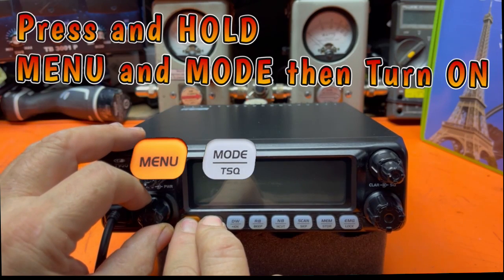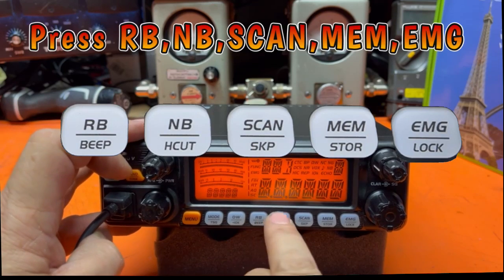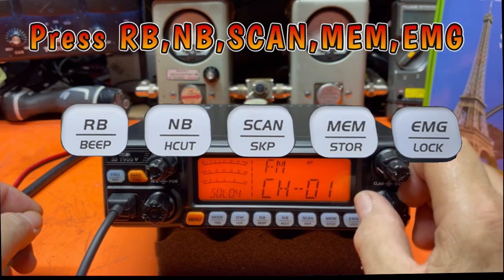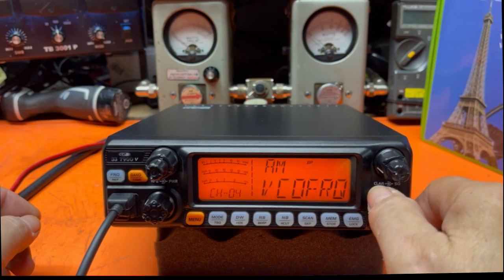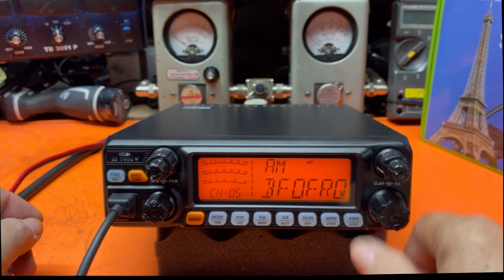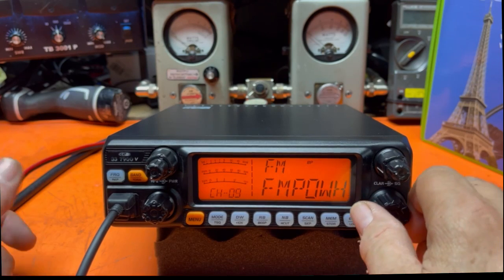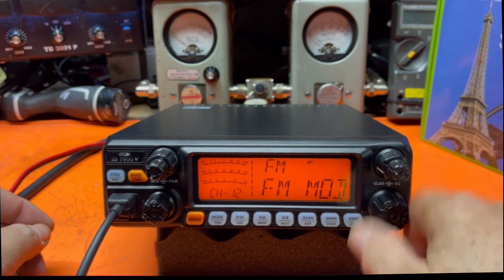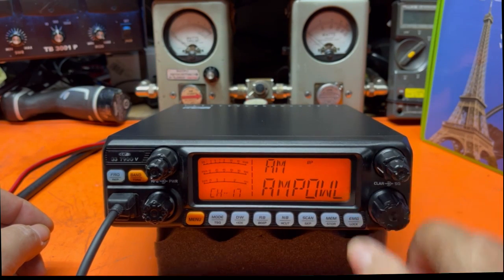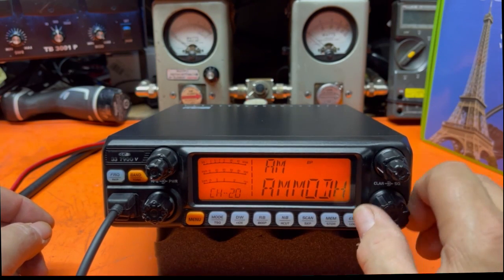Here's how it works: press Menu and Mode, then turn the radio on, and then press RB, NB, Scan, Memory, Emergency. It's going to reset. When you turn that knob, it brings stuff up on the display: VCO frequency, FM power high, FM power low, FM modulation. These are the ones I would go to: AM power high, AM power low, low power modulation, high power modulation.